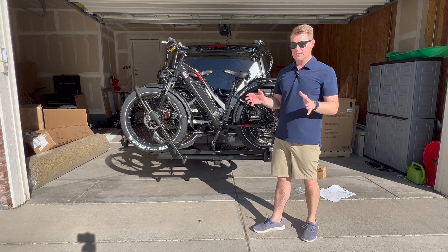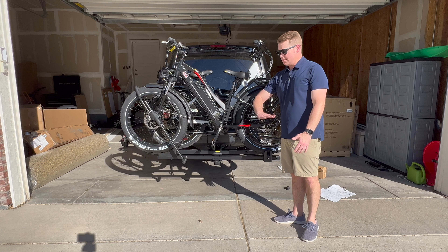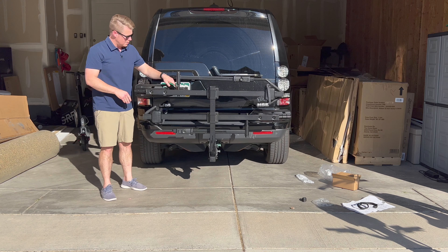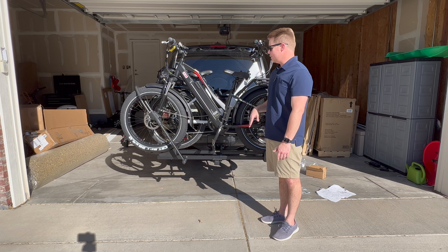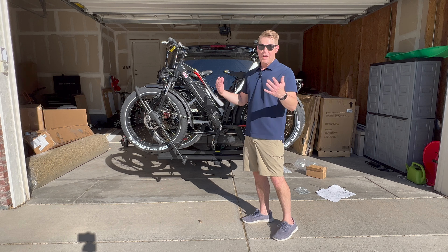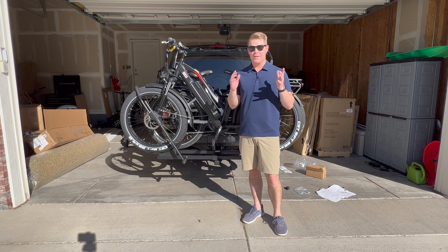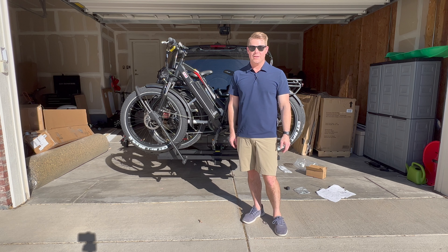A couple of other really cool features: you can take it on and off your hitch, but if you want to save some space, it actually folds up. So if you don't want your bikes in the back for a while and want to use your car more easily, it does fold up. I would recommend locking these bikes. Once again, take off the battery before you put the bike on — it's going to be lighter and it's a safety hazard to have the battery on the back. If you have any questions or comments about these bike racks, let us know. We hope to see you again real soon.